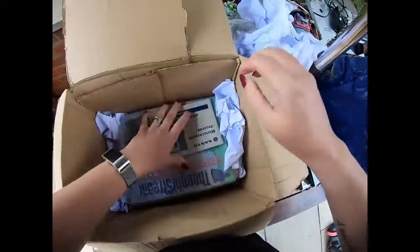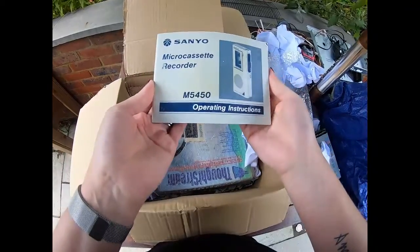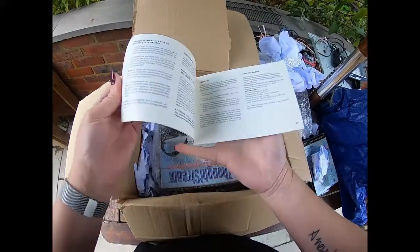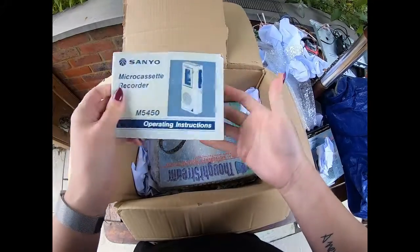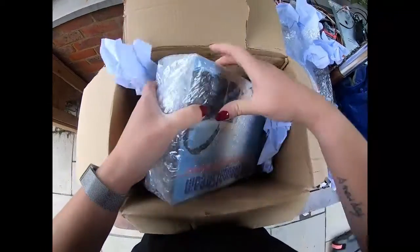We've got the manual for the dictaphone micro cassette recorder — oh, that's brilliant! This looks like they were actually somebody's personal items, or perhaps all picked up from a house clearance.